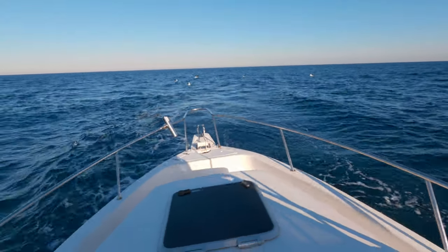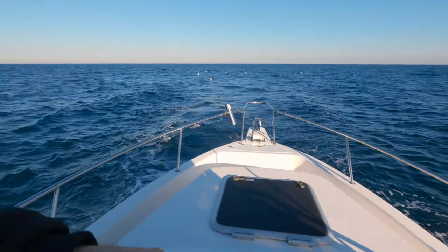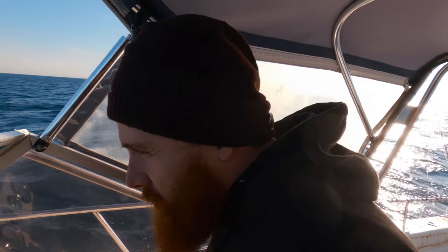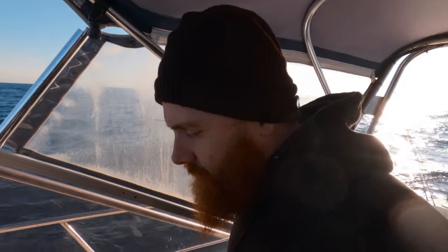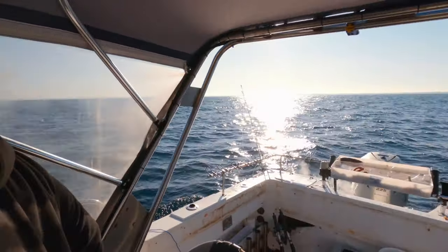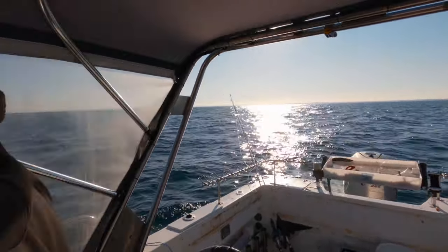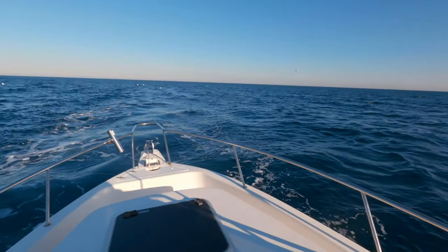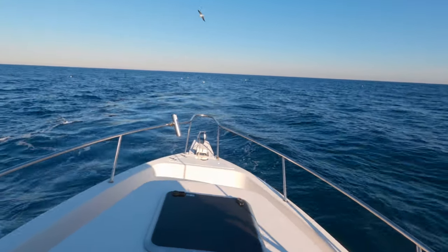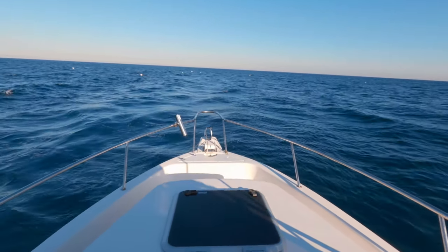Now I can hear it. Trying to kick this to the front. Going to try and bring up some anchor. Looks like you nailed it. Yeah.